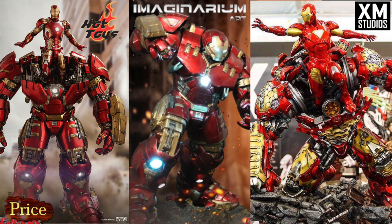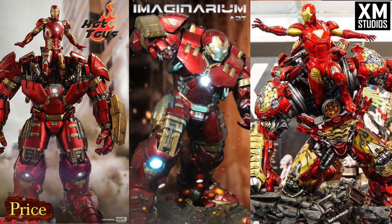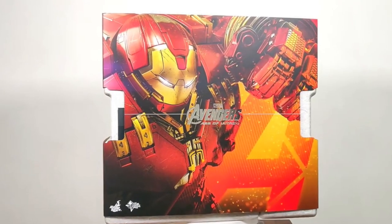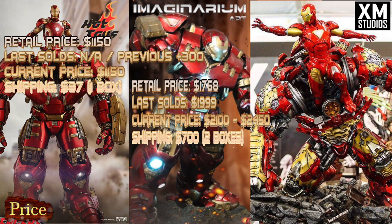The next category is price. Since some are new and some are old, we'll go by retail price when new, last sold price on eBay, current price, and shipping cost. For Hot Toys, the cost is $1,150, but that's not including Iron Man, which is about $400. The last sold price was roughly the last version plus $300. Current price is $1,150 plus $400 for Iron Man. Shipping was $37 for me in California — it's probably around $100 to $125.